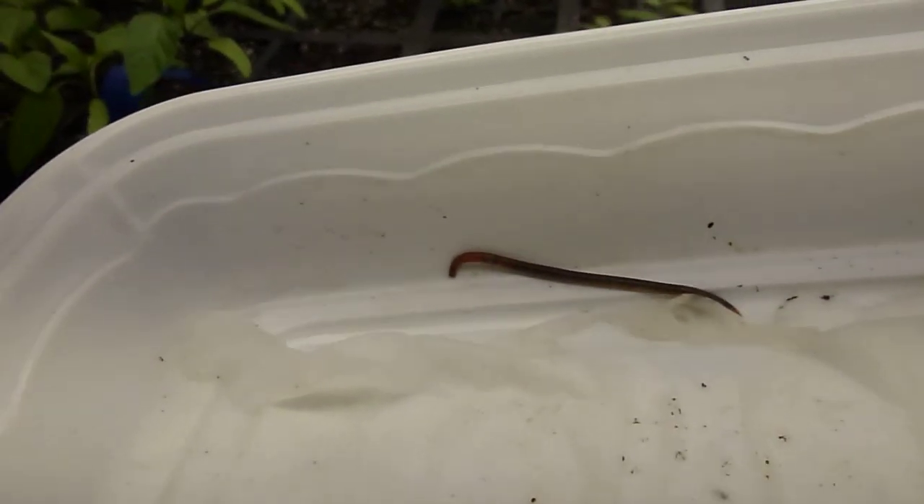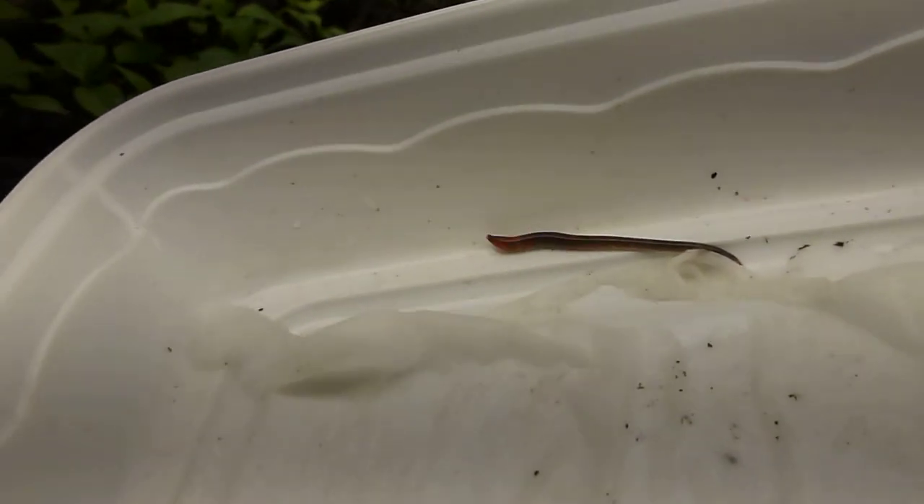This here again is a red worm — uniform color. And this guy here is the jumping worm. The head part, the mouth part, is kind of red, and the rest of the worm itself is kind of gray, or as I said, translucent.